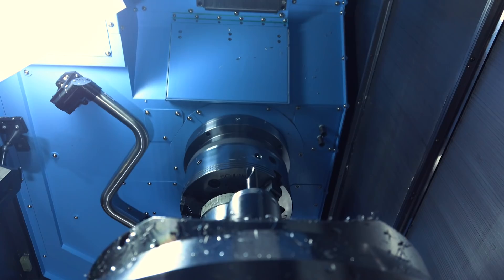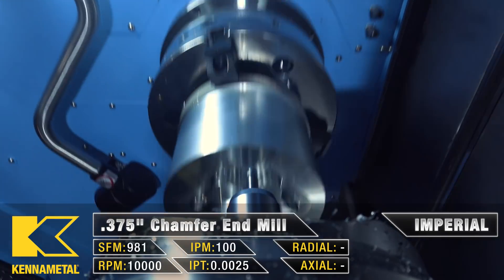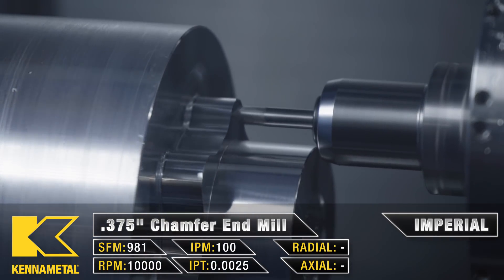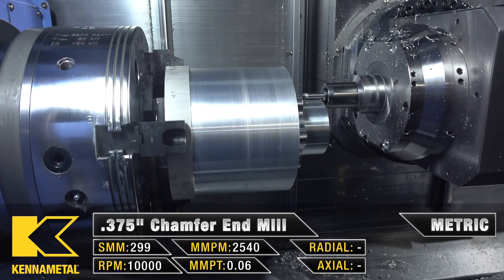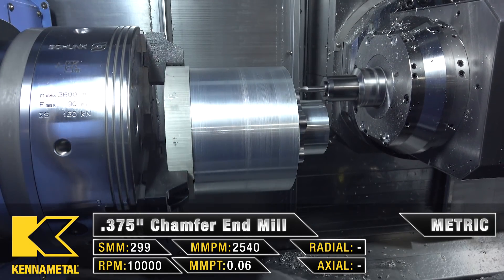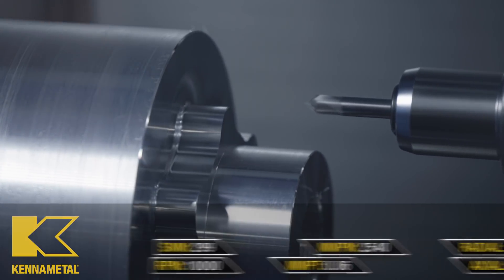Now we have the last tool on the first op — a chamfer tool. It's actually the same chamfer tool from the Titan building block series: a 3/8 inch by 45-degree chamfer tool. The spindle is running at 10,000 RPM and we're going 50 inches per minute. This is just going to put a chamfer all along the milled features of the part.